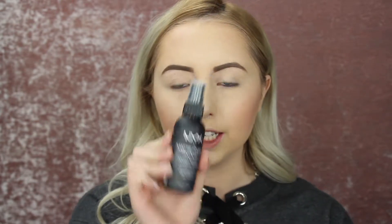I'm going to be taking this NYX Matte Finishing Setting Spray and of course spraying my entire face with this. Now I'm just letting that semi-dry.